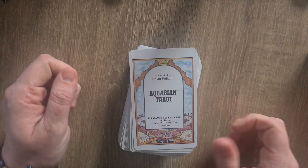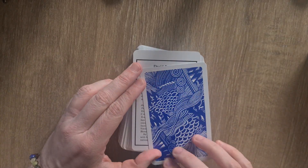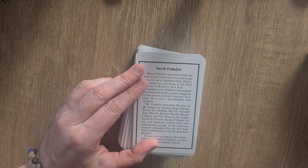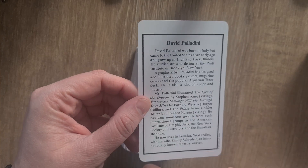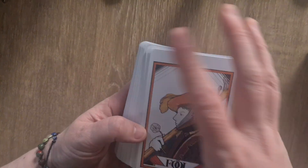So let's have a look at the Aquarian Tarot. One of the reasons I wanted it was this gorgeous royal blue design on the back — it's stunning. If I could get that as wallpaper I'd be a very happy person. There's a bit about David Palladini and again that gorgeous back design.